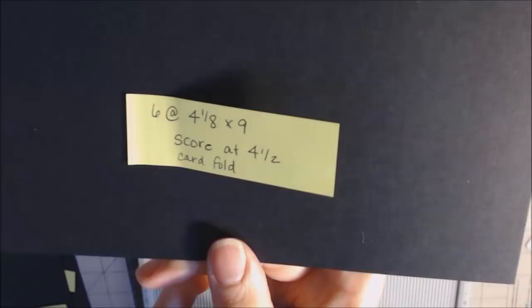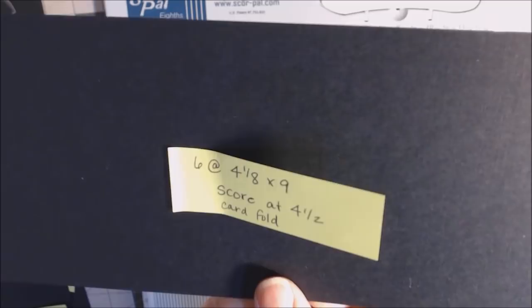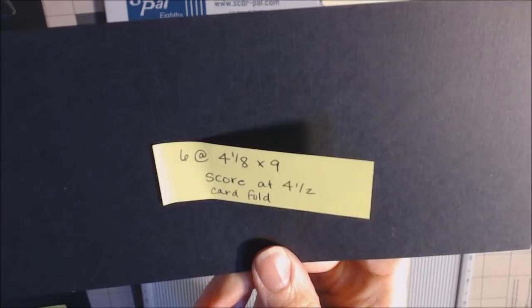The next piece you're going to need — you'll need six of them — is four and one-eighth by nine, and we're going to score at four and a half. This is going to be the card that goes into the side. So you might want to write that down: four and one-eighth by nine, score at four and a half.